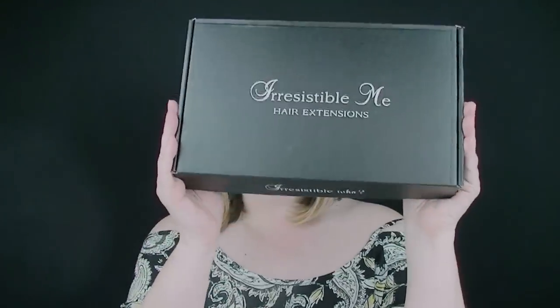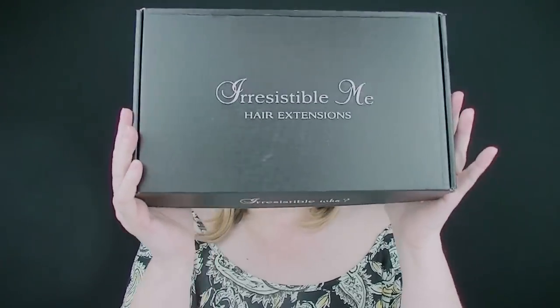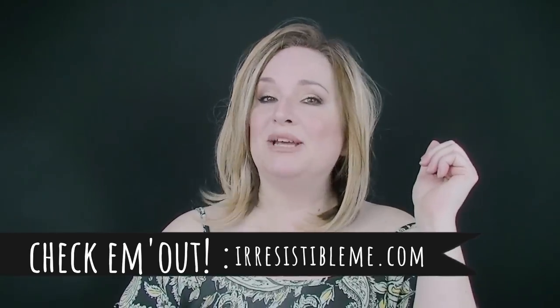I have been sent these gorgeous Irresistible Me hair extensions and I am so excited to try these out. We're going to do this together — this is definitely a community experiment. I'm going to take you along for the ride; if I make mistakes I'm not going to edit them out and pretend they never happened. We will learn together. Part of the experiment is trimming this topper, and the other part is working in some extensions.